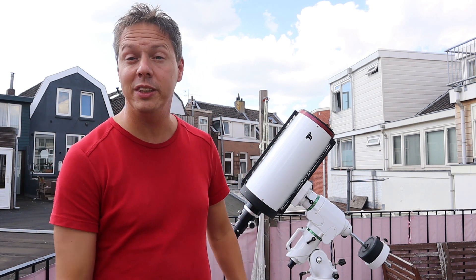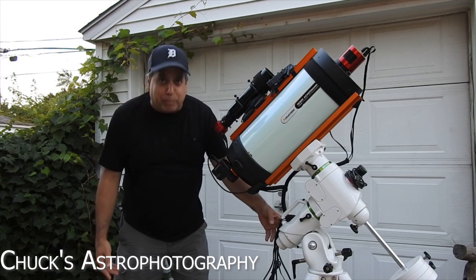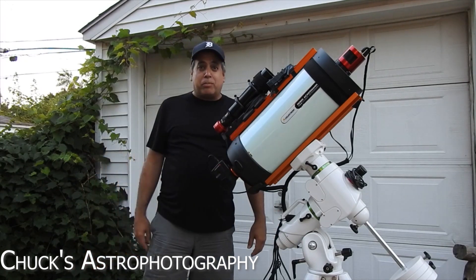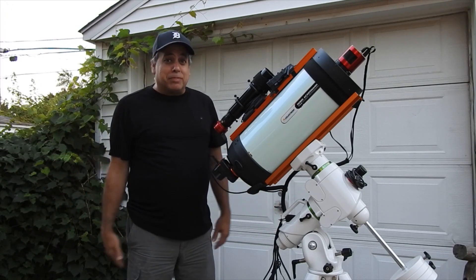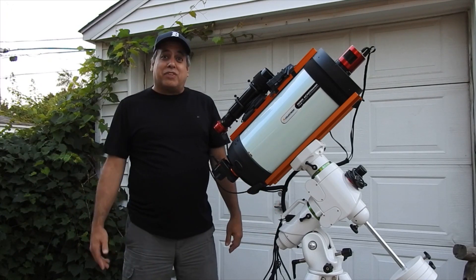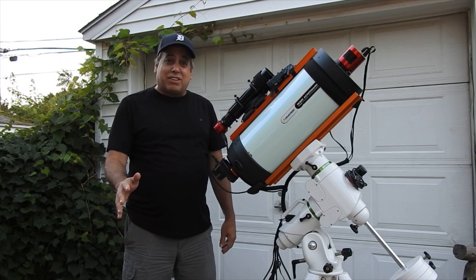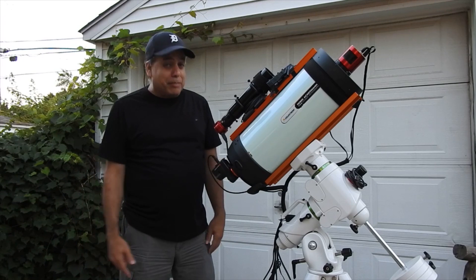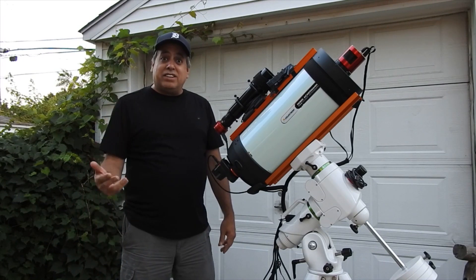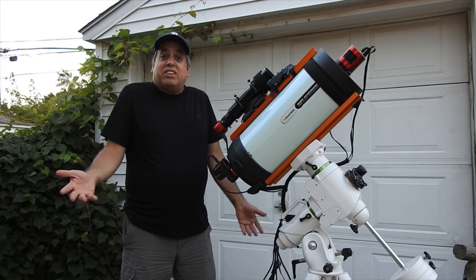Now let's move over to Chuck from Chuck's Astrophotography. Chuck, what are your experiences with the Sky Watcher EQ6R Pro? Do you like it? What do I like best about my EQ6R Pro? For doing deep sky, it is very reliable. I once captured 12 different objects in one night using plate solving, and the mount's movement never failed. It was amazing — it was so reliable I didn't even think it would fail.